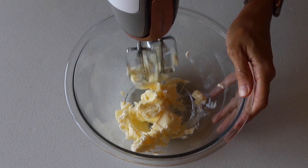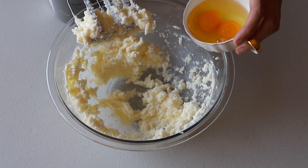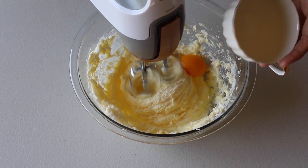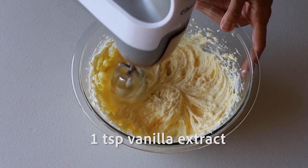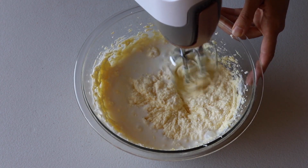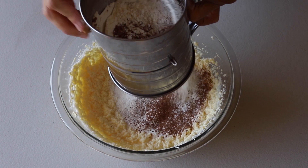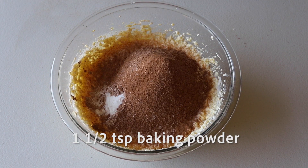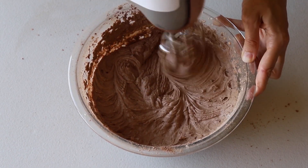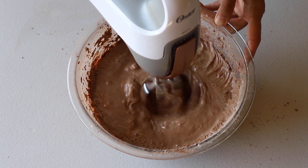Cream the butter at medium-high speed for one minute. Add the sugar and cream for another two minutes. Add the eggs one at a time, waiting for one egg to be incorporated before adding the next. Then add the vanilla extract and the milk. Finally, add the dry ingredients: sift the flour and cocoa powder, and also add baking powder, baking soda, and salt. Mix to combine until the batter is smooth. Add hot coffee — if you don't want to use coffee, you can use hot water instead. Mix to incorporate.